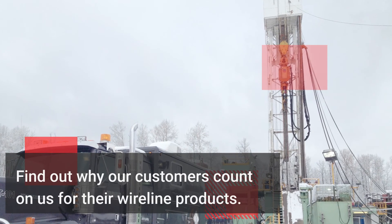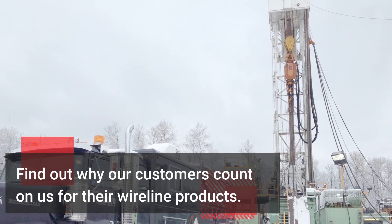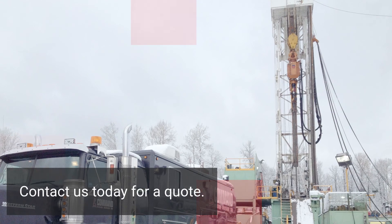Find out why our customers count on us for their wireline products. Contact us today for a quote.